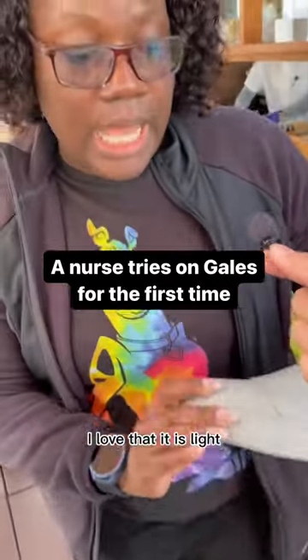I love that it is light. It's very comfortable. It feels great on my knees. I do have knee issues.